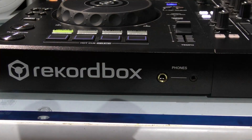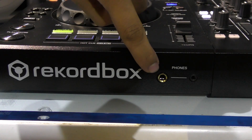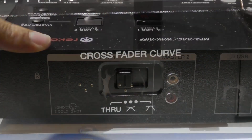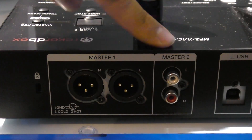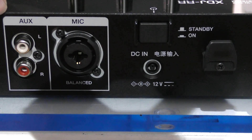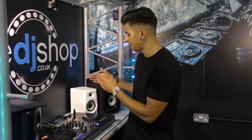At the front of the unit we have two headphone inputs — a quarter-inch jack and a mini jack. To the right of that we have a crossfader switchboard with three different options. At the back of the unit we have XLR for your master output and RCA. To the right of that we have your USB input to connect to a laptop, RCA for your AUX, and a combi jack for your mic.